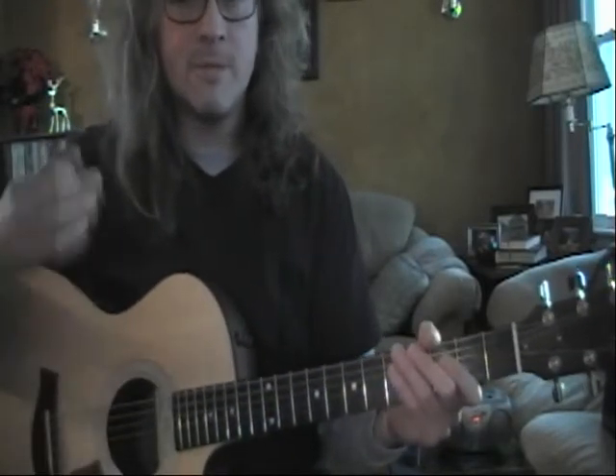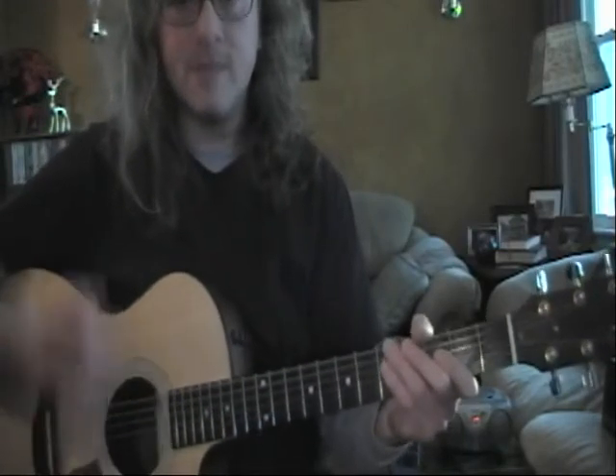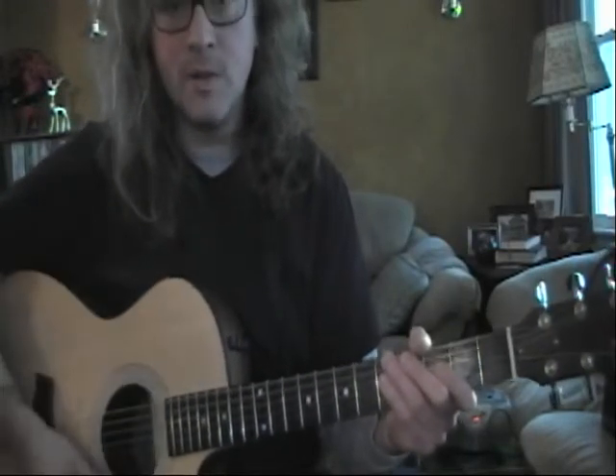We're going to be going between quarter notes — straight down — to eighth notes. Which is going to be one, and, two, and, three, and, four, and.